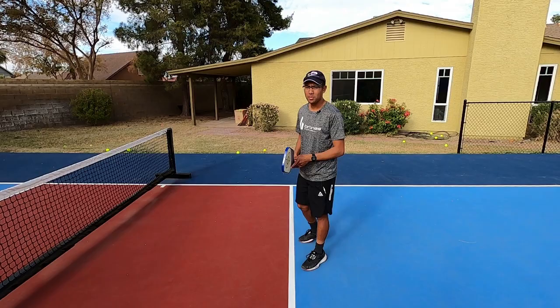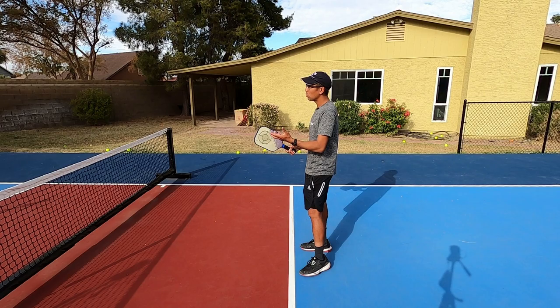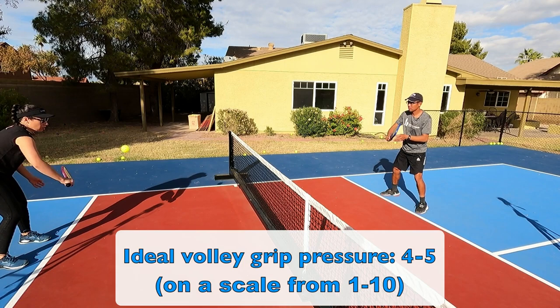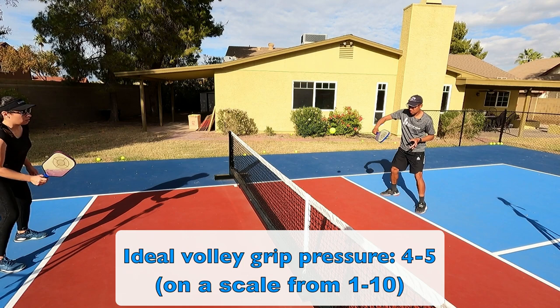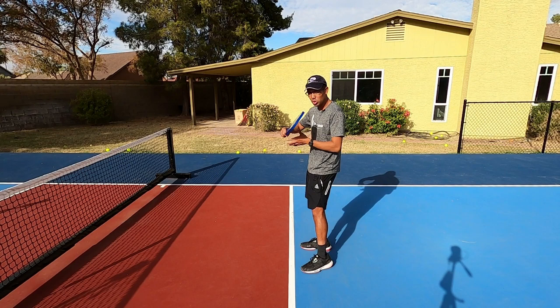Now that we have the correct grip for the traditional volley, we want to make sure we have the correct grip pressure. For most volleys I'm going to have a medium grip pressure — on a scale of one to ten, not gripping as tight as I can, which would be a ten. I'm probably around a five. You want a pretty firm grip when volleying, but not so tight that you lose feel.